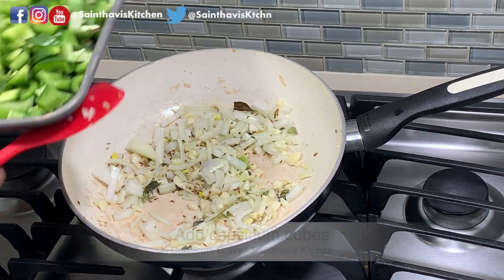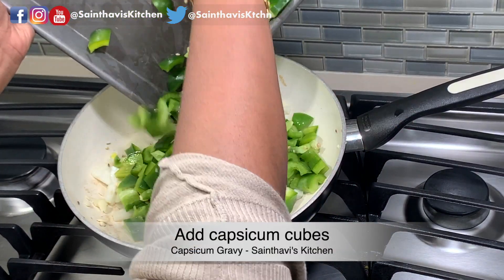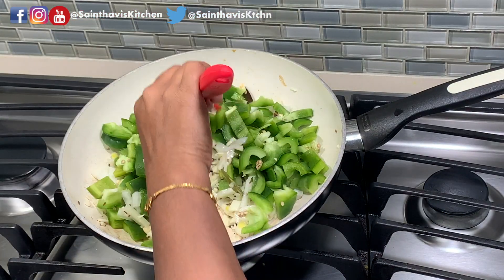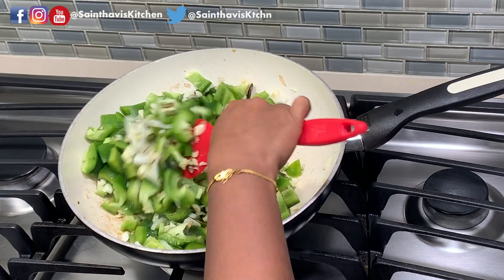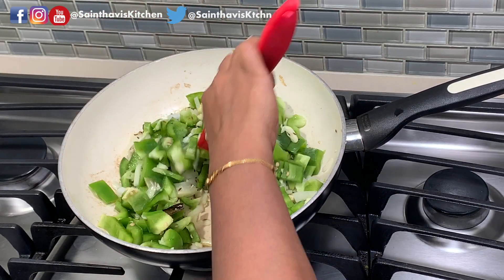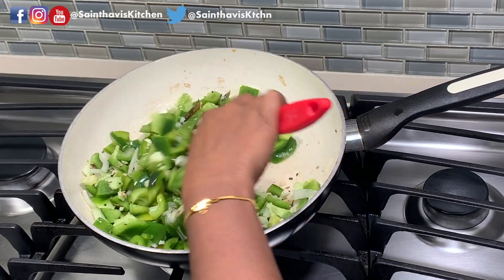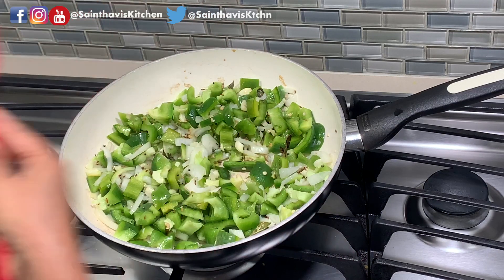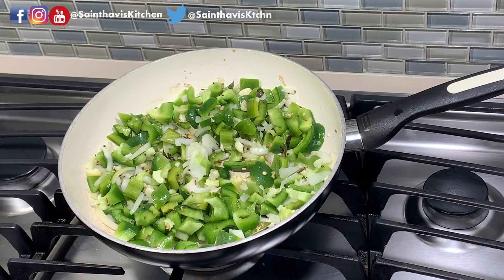It's been 30 seconds and I'm adding the bell pepper now. This will take a good 10 minutes to soften up, so let's go ahead and sauté this without the lid for 10 minutes, mixing it in between every 2 minutes or so.